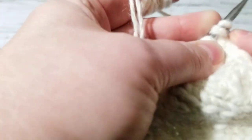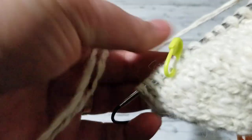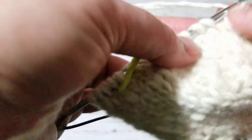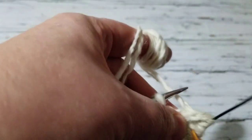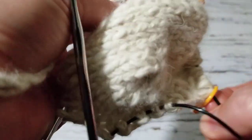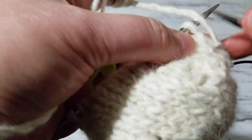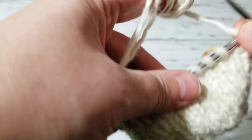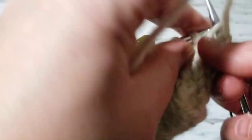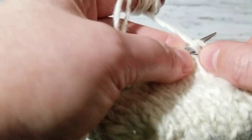Okay, so these knitwise, when I come back I'm going to make them — sorry I have a very bad throat. So again, two, two, four, five. These five stitches are going to be knit-purl — one, two, three, four, five.